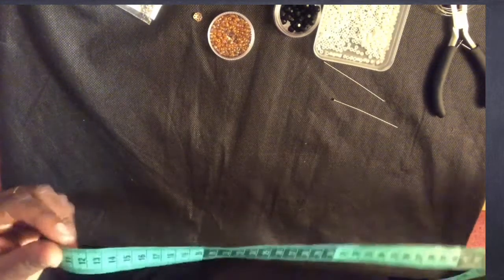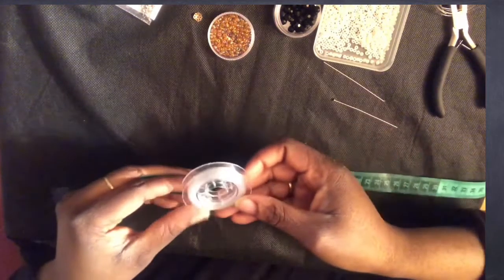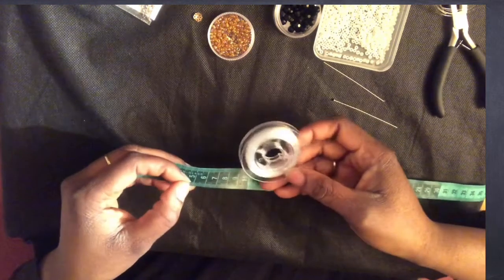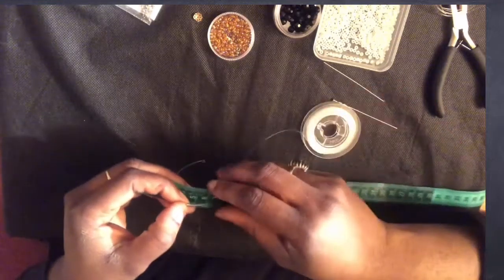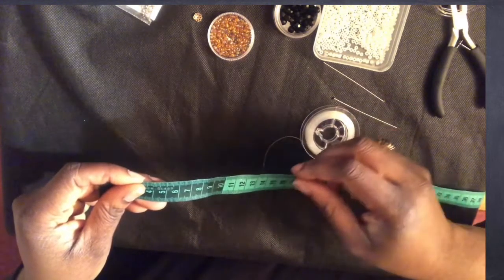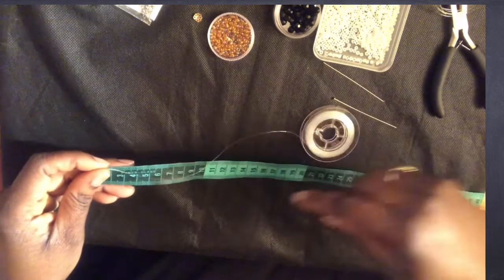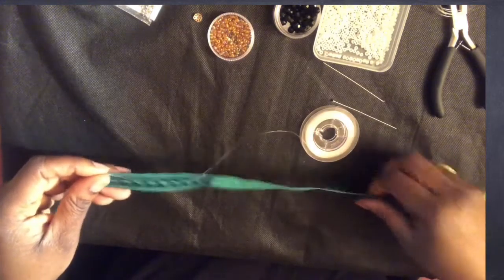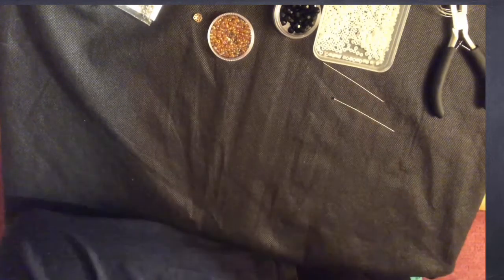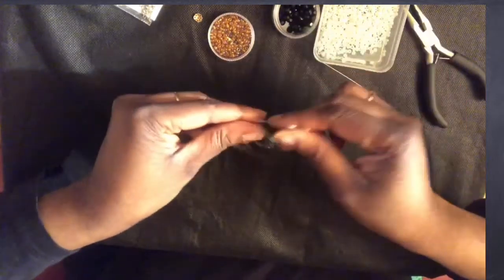The first thing you want to do is take your measuring tape and measure your transparent yarn — you'll need two pieces: one at 65 centimeters and the other at 75 centimeters. I have already measured and cut them out.